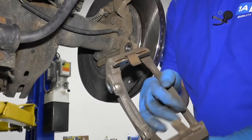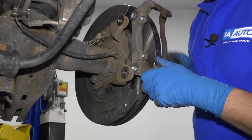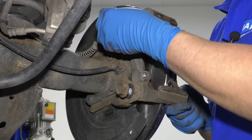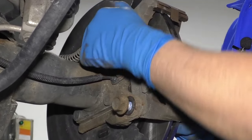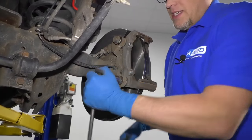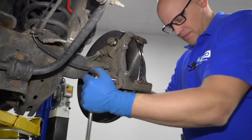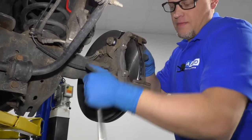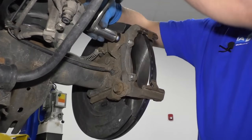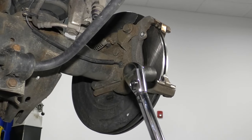I'm going to take the caliper bracket, reinstall it, and use these bolts. There is some thread locker on these bolts — you can reapply thread locker if you'd like. I'll take my 21 millimeter socket and ratchet and tighten these bolts down. Now I'm going to torque this with a torque wrench using a 21 millimeter socket to 132 foot-pounds.